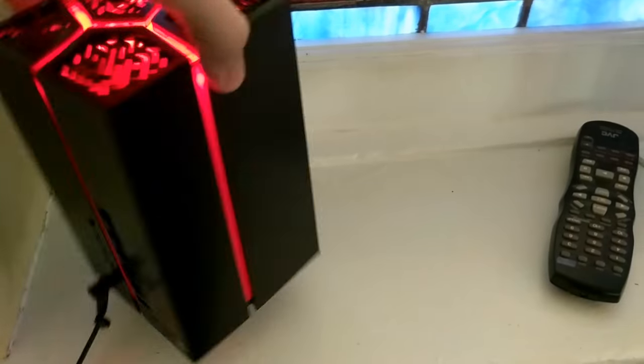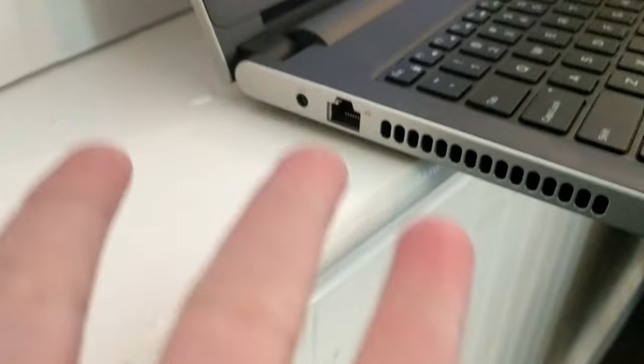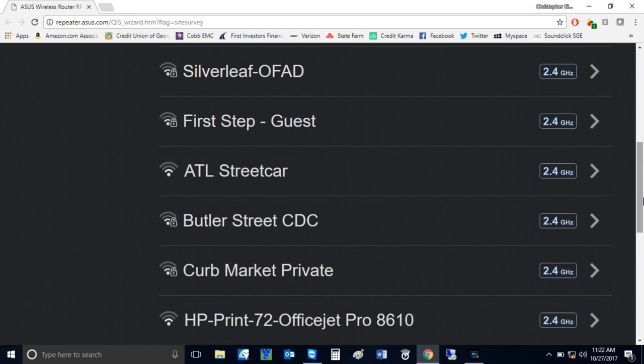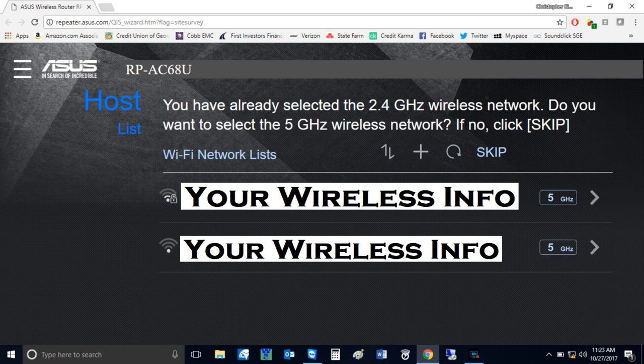Plug it into the wall, then find the power port on the back of the Asus device and plug it in — you'll see it light up red. It's a very nice looking device. Take your network cable, plug it in, then plug the other end into your laptop. Launch your web browser and click Start. This will show a list of all wireless networks around you. Select your network and enter your wireless network key.